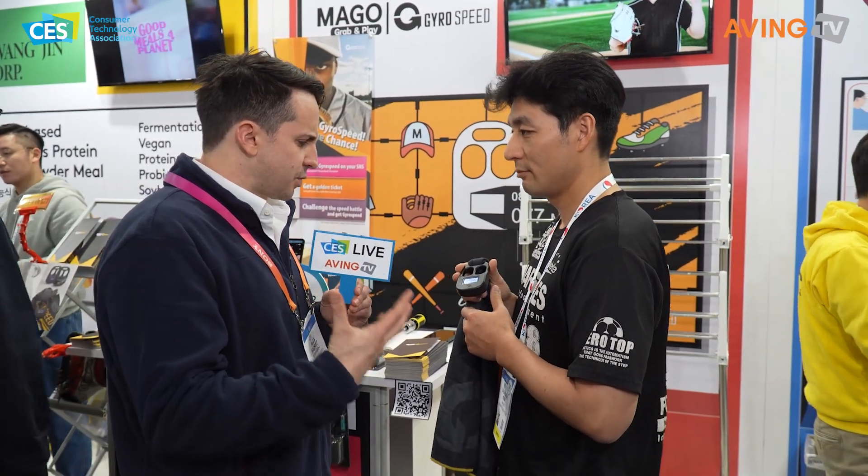We're a sports tech company called Gyrospeed. Gyrospeed is a product that helps with soccer training. It's a product that uses a gyro sensor. So how do you use it? How does it work?